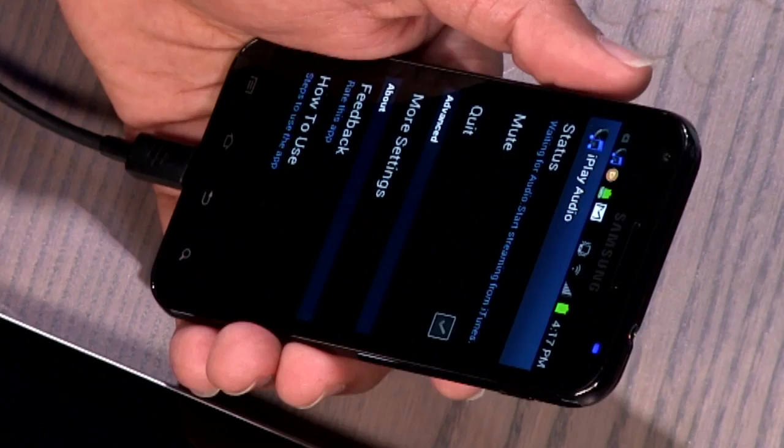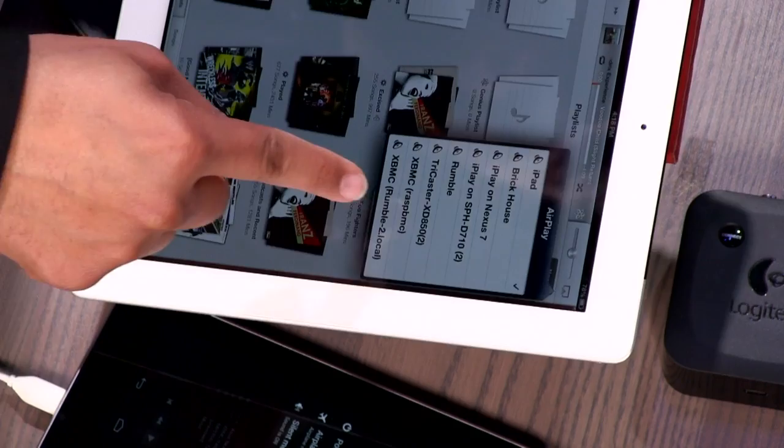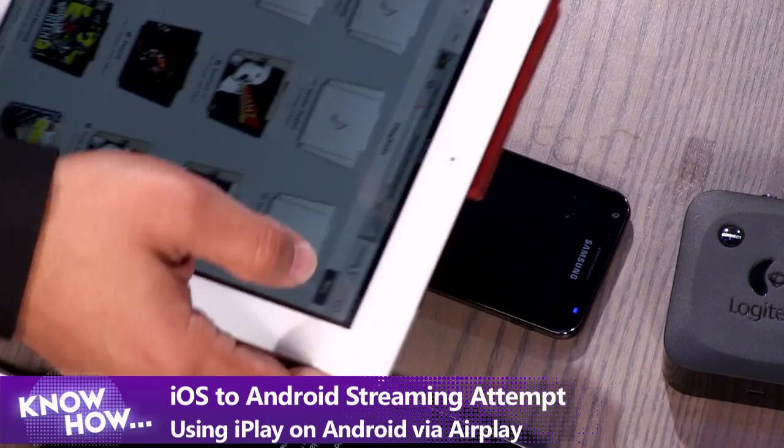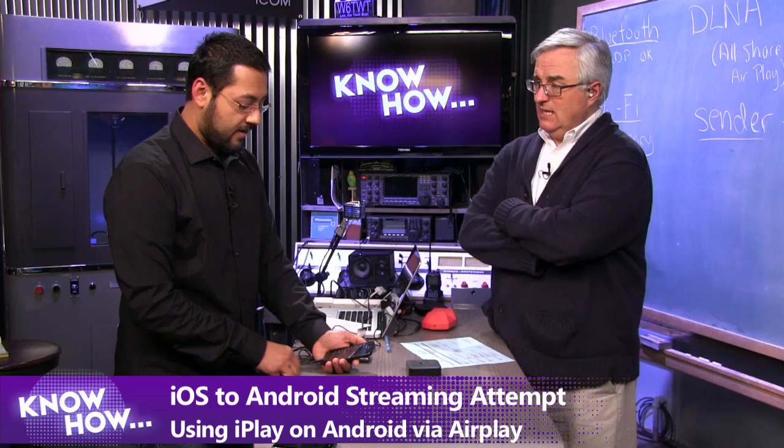iPlay Audio starts automatically on your Android device and shows 'status: waiting for audio — start streaming from iTunes.' So if you have an iTunes server running anywhere in the house, it can pick it up directly. Right now iPlay is running on the Nexus 7 and on another device. This allows you to get a bunch of cheap Android devices, put one in each room as an AirPlay receiver. For multi-room audio with AirPlay from an iOS device, you can only do one-to-one; but with iTunes you can send to multiple rooms.